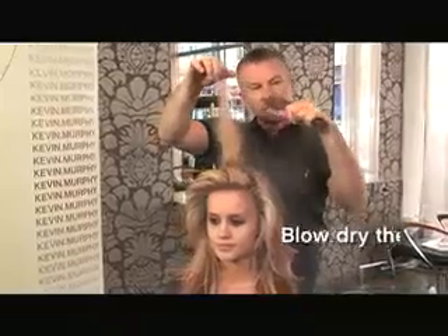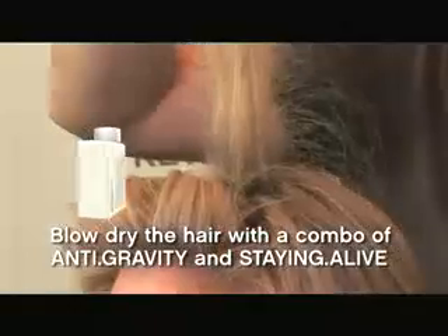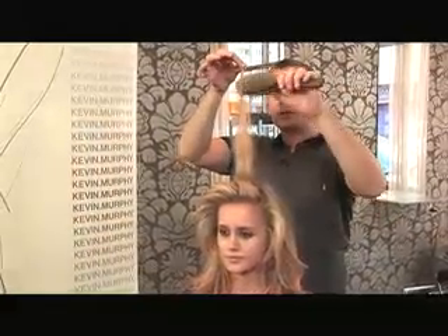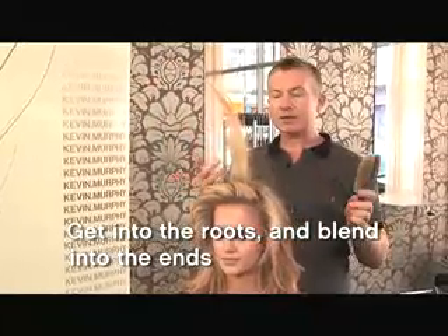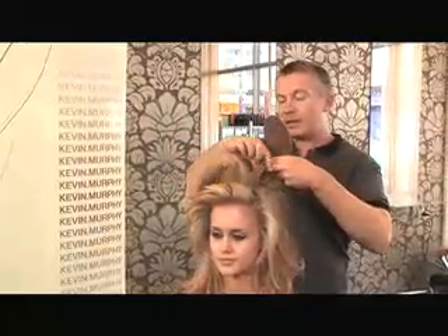What you need to do is get into the roots really firmly first. Now this hair has already been treated with anti-gravity and it's already been round brush blow waved, so it's already got the body in there. But sometimes a round brush blow wave can be a little soft. So what you have to do is tease into the roots quite firmly, and then lightly tease over the ends. Your aim is to brush this out so you don't have too much teasing in it — this is purely to get a lot more air in the hair.